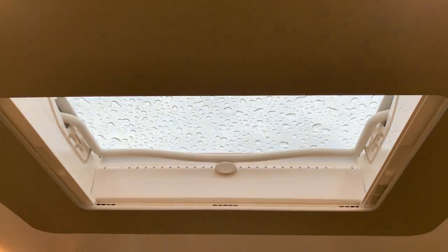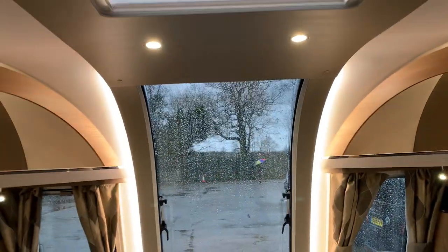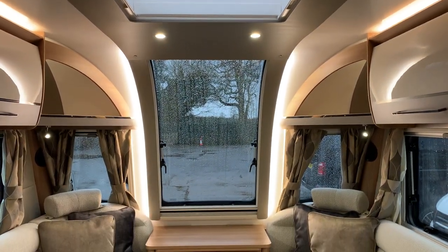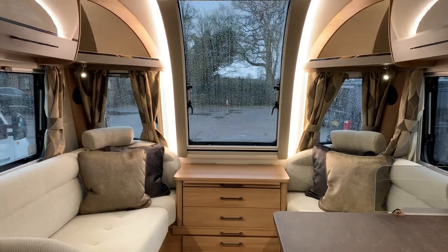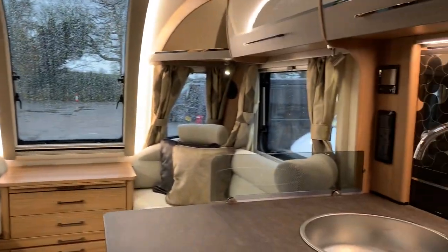All the way around the large roof light you've got this plinth that finishes it off nicely. Coming from this end you can see how that plays out and looks as it goes down into that long centre front window, which gives you a great panoramic view when it's not raining. Obviously you've got plenty of windows all the way around too.